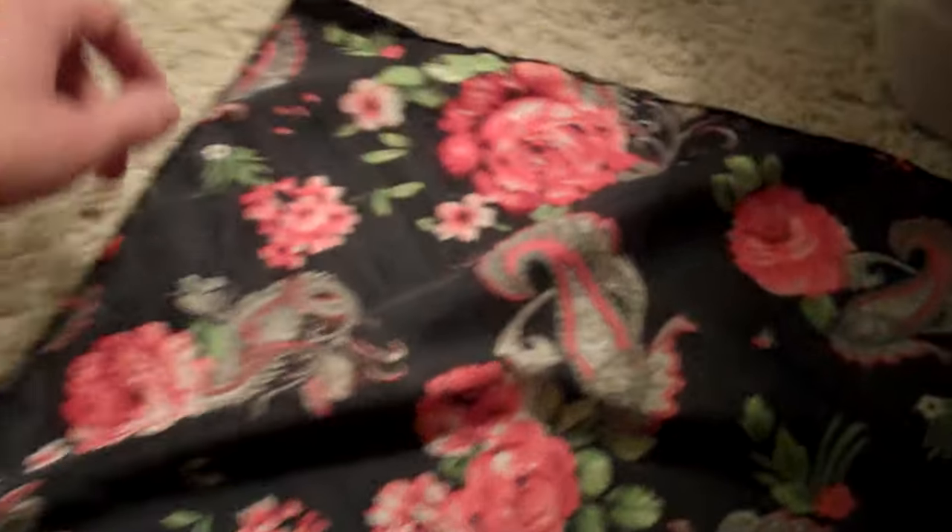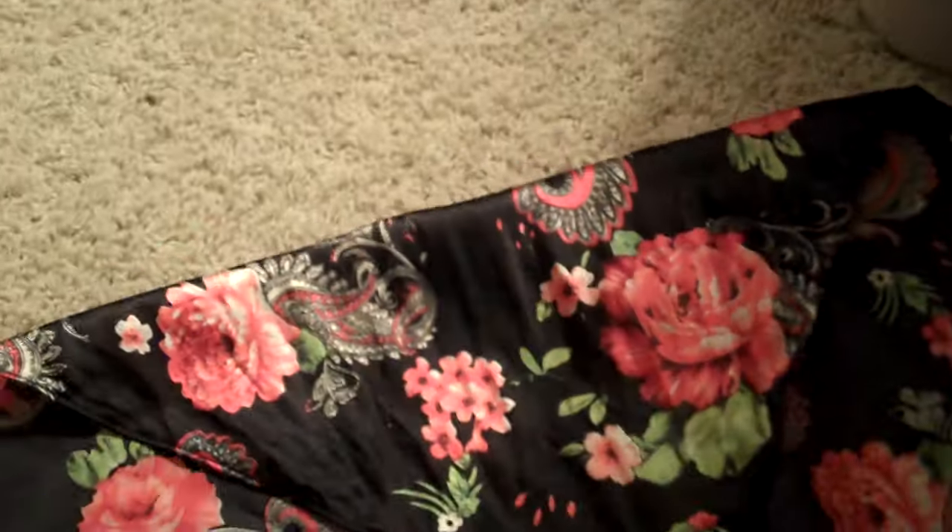What you're going to do is lay it face down. As you can see, there's a front side and a back side. The front side is a little bit shinier, so the shiny side is going to be face down.